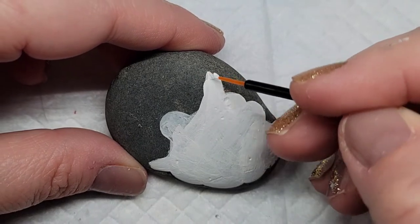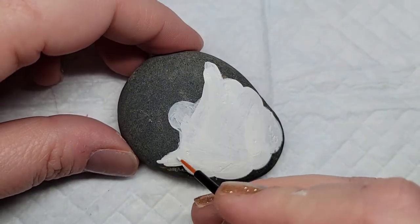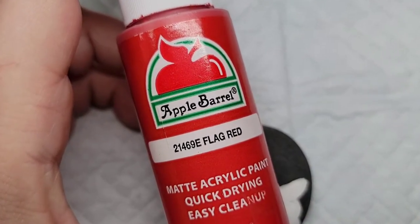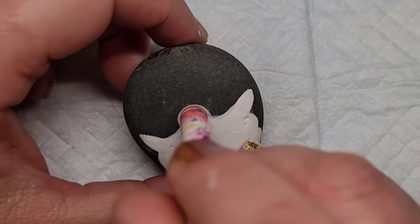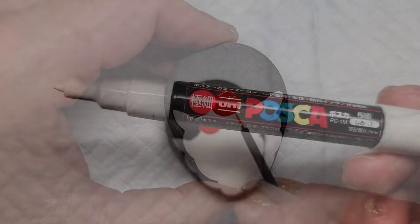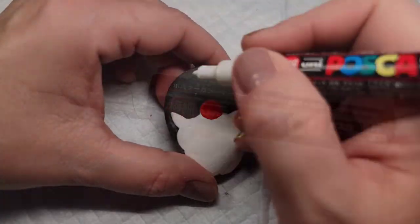I'm cleaning up some of the lines to make them nice and crisp on Santa's beard, and then I'm going to take some flag red paint and add it to the nose. I'm using a disposable eyeliner brush to swirl that paint around so it doesn't crack.